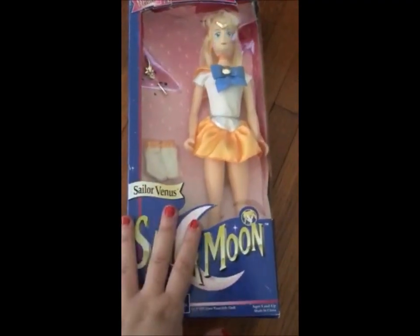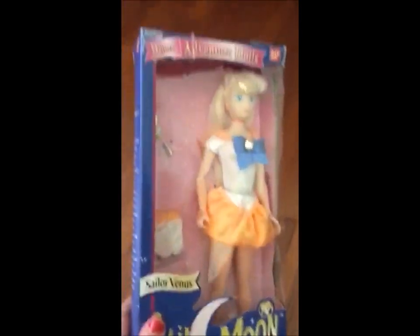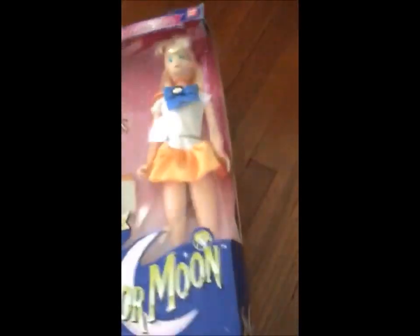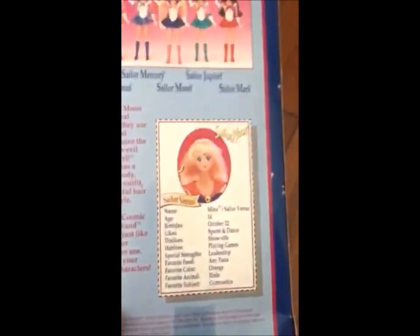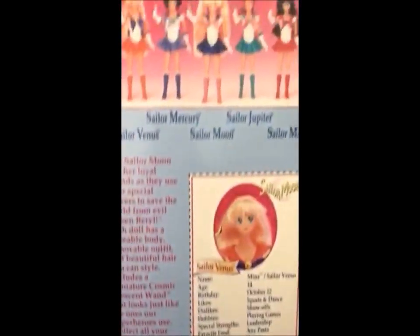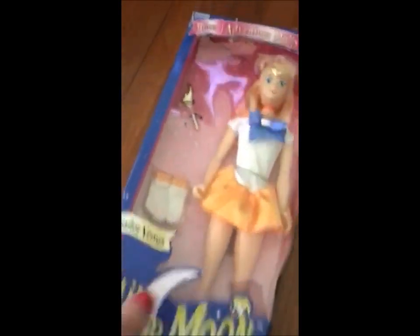Let's take a look at the North American deluxe adventure dolls — this is the Sailor Venus one. You can tell by the box, made by Bandai of course. One side of the box has the story, and the other side gives you the profile of Mina, also known as Sailor Venus, which is what they called her here in North America. This is the medium-sized doll.